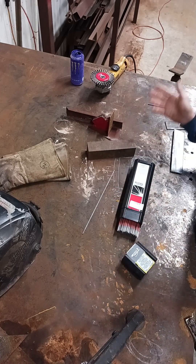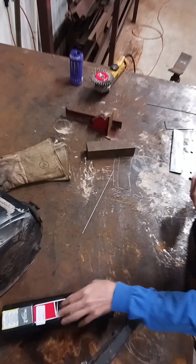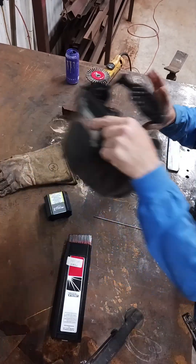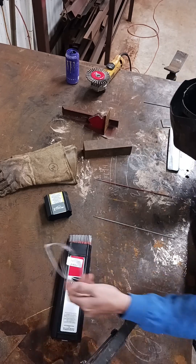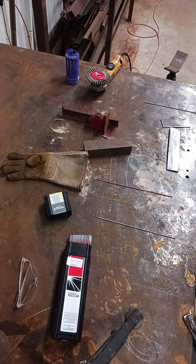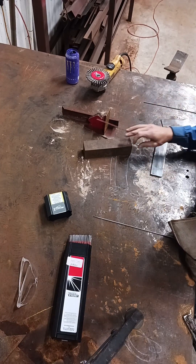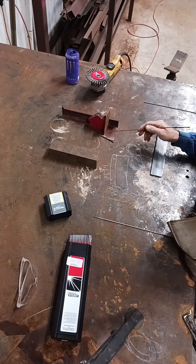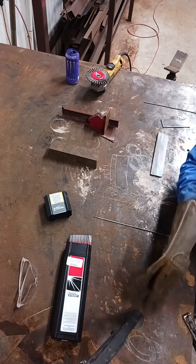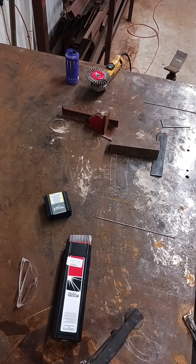You use a 6013 the first week you ever weld and you'll never use it again because it's a waste of rod — you don't use them for anything besides practicing, they're no good. Anyways, I've got it on my Multimatic 200, it's an inverter. I think it's 55 amps. I'm gonna do a run on this quarter plate and then I'll try it on the purlin which is 14 gauge. Let me go turn it on and let's see what it'll do.